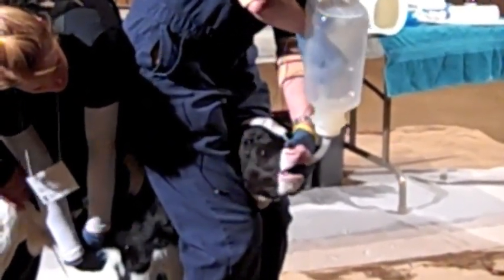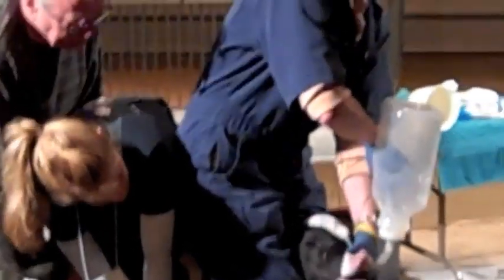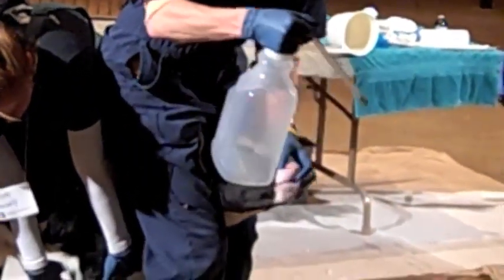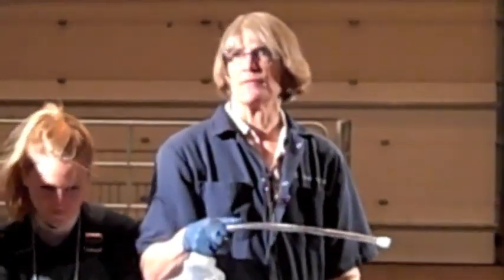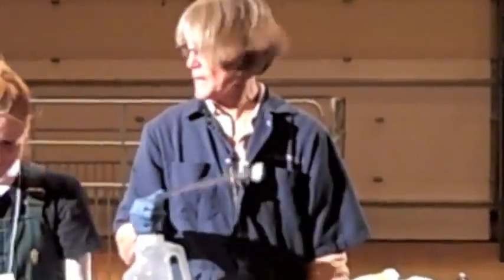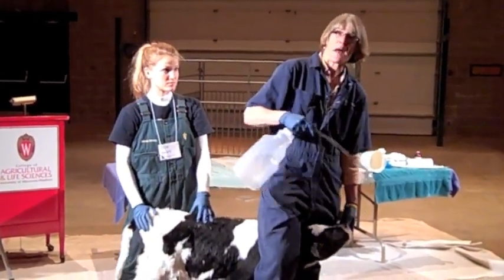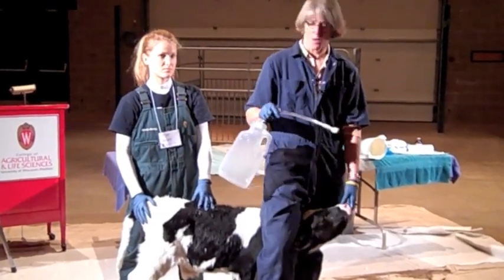A lot of calves benefit from electrolyte solutions. This electrolyte solution, like many, says on the label it goes well in milk or milk replacer — but most of the time when we're feeding calves with diarrhea electrolytes, it's the water they need more than the electrolytes. So make sure, even though it's compatible with milk or milk replacer, what that calf needs is volume. Esophageal feeders: right size for whatever you're giving. No trauma. Put your patient people on the esophageal feeder portion of the tools.